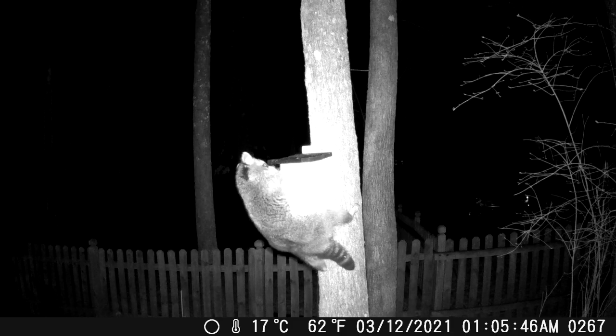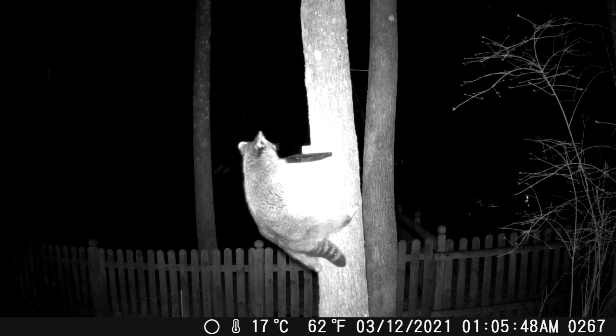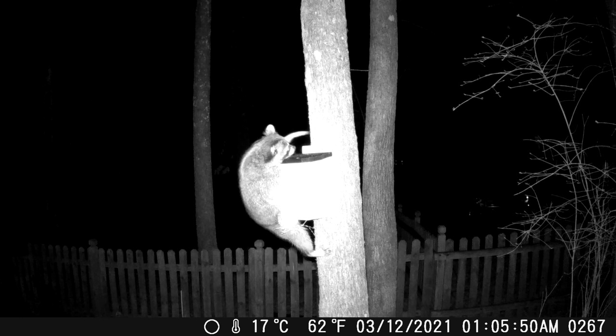Today I'm going to put together what's called a Noel guard. The reason I'm doing this is because I went back to look at some trail cam footage. I have a trail cam set up right by my bluebird house, and at night raccoons were invading the house.